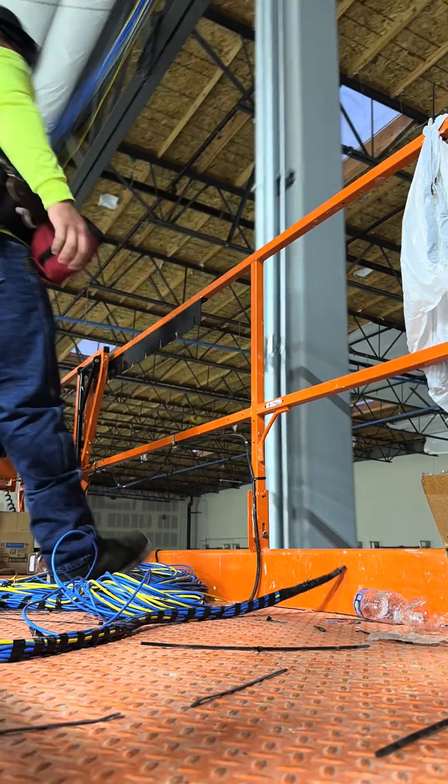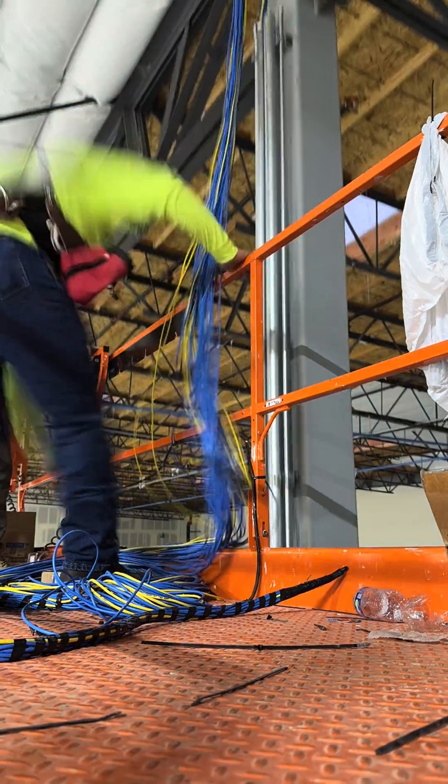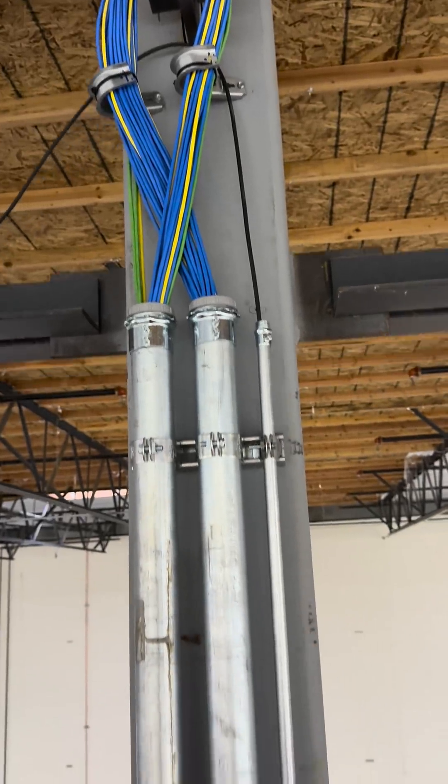Then we get to the MDF and start installing two-inch conduit and a half-inch conduit for our fiber. We did this three times for three separate cabinets.